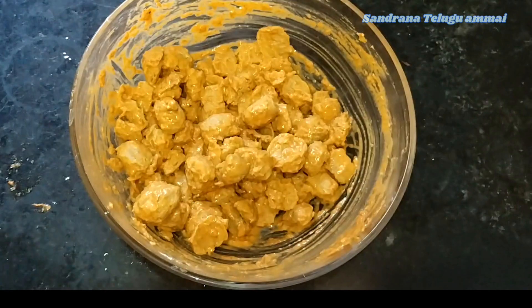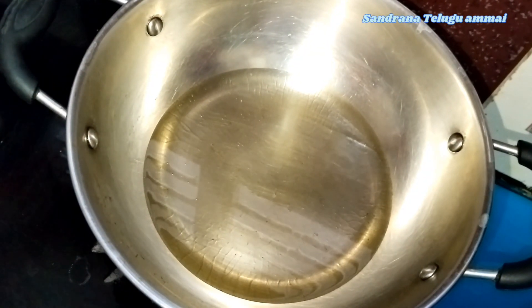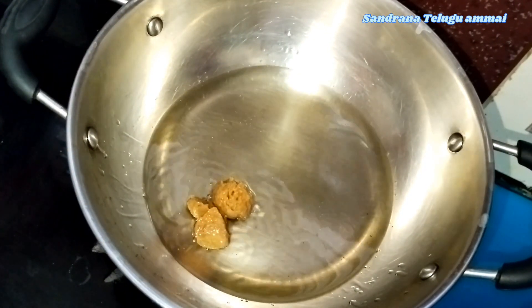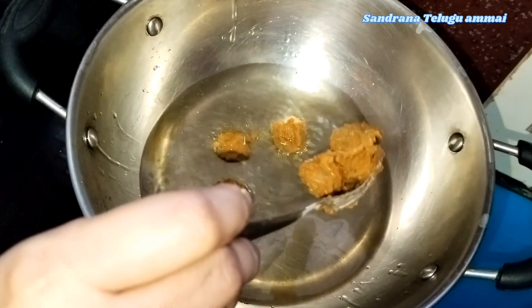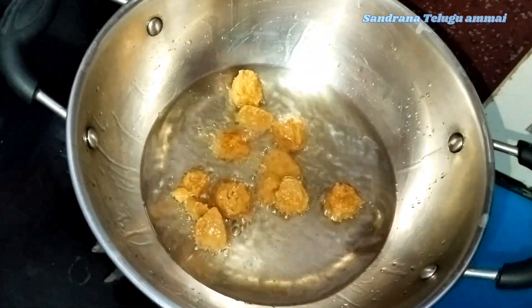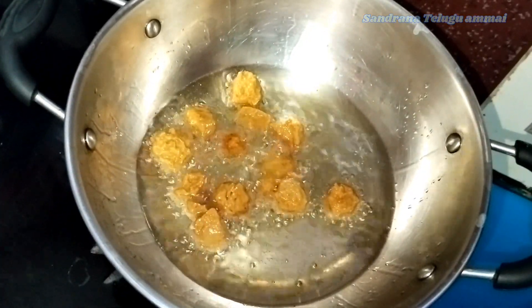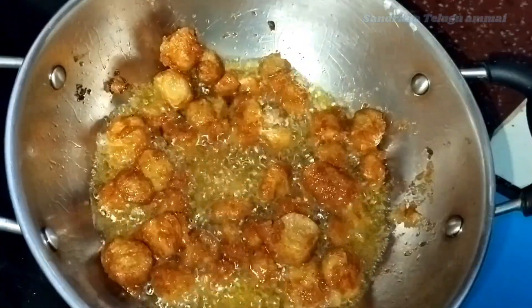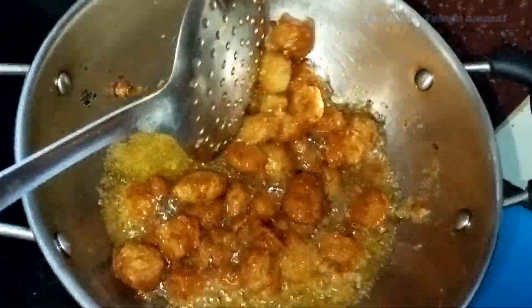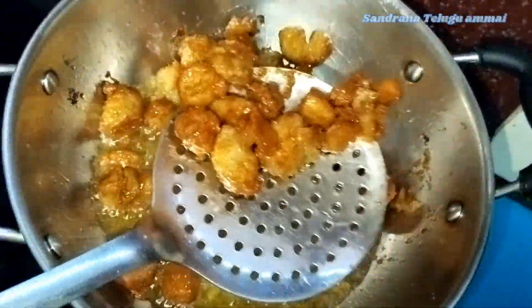We don't need water on top — we will use this enough to fry. I will bring a little oil and put it in the fridge to dry. Put it in the refrigerator to dry. The oil will be very hot. I will fry it — we will fry it. If the color is going to be dry, then I will dry it out.